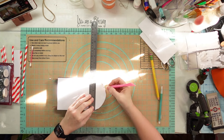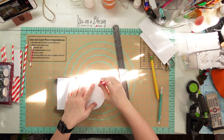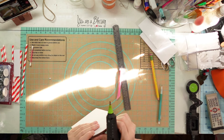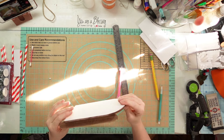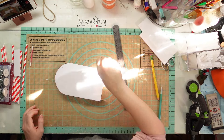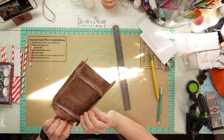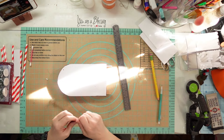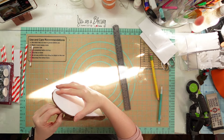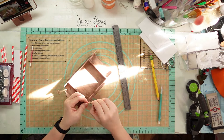Now I'm going to put my ruler there and poke holes in here because your sled has to have a string - you've got to pull it by something. I got some cheap foam core board from Dollar Tree. I'm just taking a screwdriver and making my holes bigger because I'm going to put twine through there. I'm going to go up and then back through, and that's going to be my string.